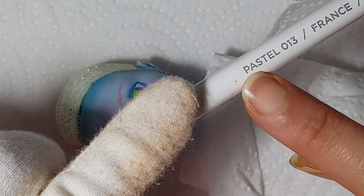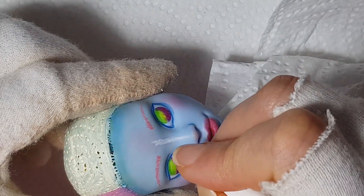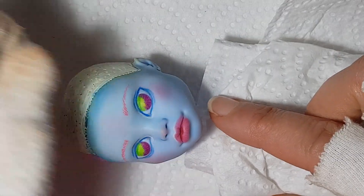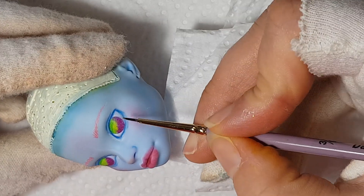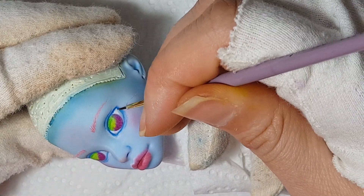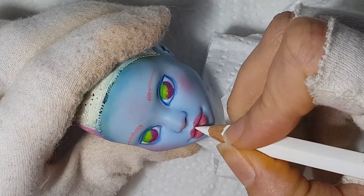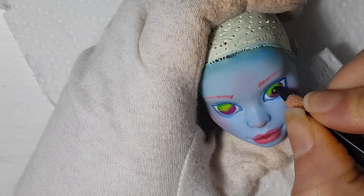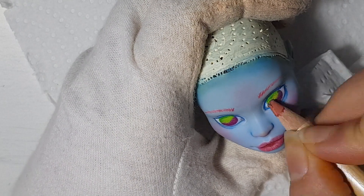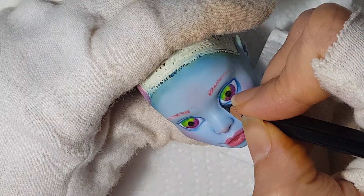I decided to make the eyebrows pink. I used a pastel pencil to give the doll some highlights. I felt that the scleras weren't opaque enough, so I painted them using the watercolor effect from my pencils. I always paint the pupils on a brand new layer because in case I make a mistake and have to rub out, I don't ruin everything I've done. Then I draw the eyeliner and the lashes.